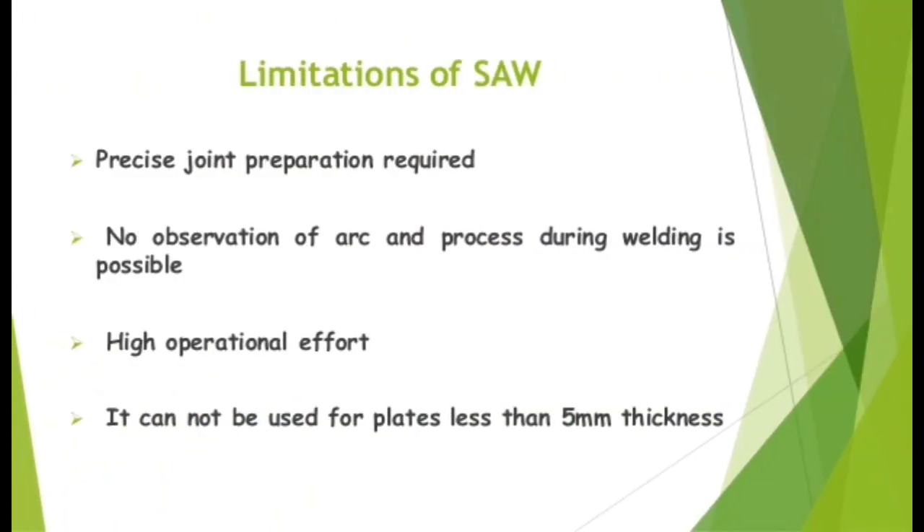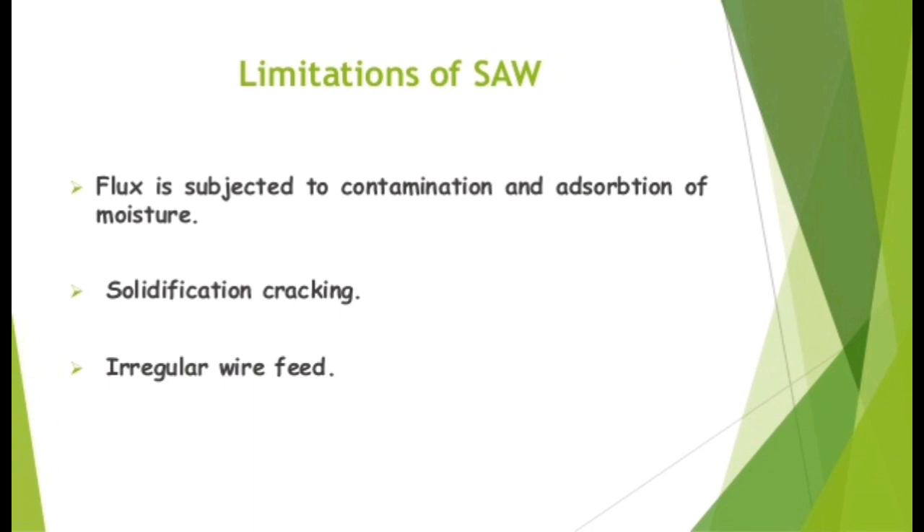Limitations of SAW. Precise joint preparation is required. No observation of arc and process during welding is possible. High operational effort. High equipment cost. It cannot be used for plates less than 5 mm thickness. Flux is subjected to contamination and absorption of moisture. Solidification cracking and irregular wire feed are also concerns.